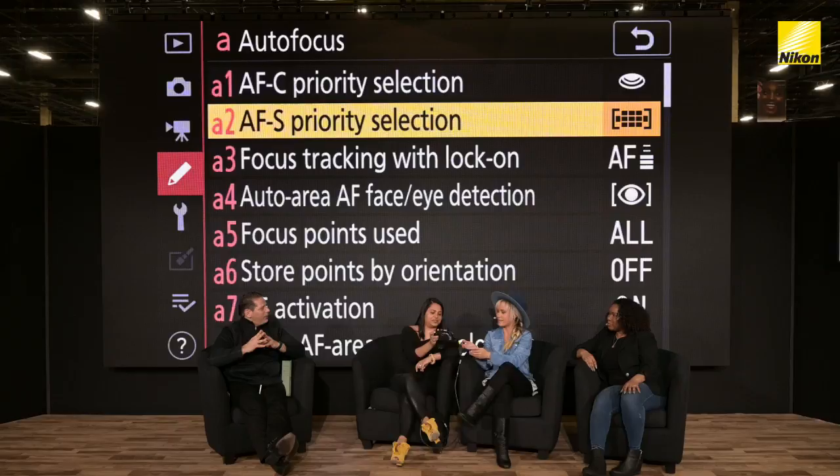So for me, this has held me up before. When I am setting a camera and forget to change this to Release and then I go to shoot and I'm like, why won't this take the picture? This has definitely held me up before. So if you have a preference, make sure when you're setting it, you set it right away.